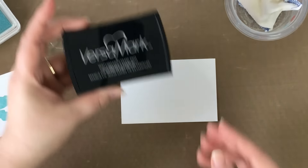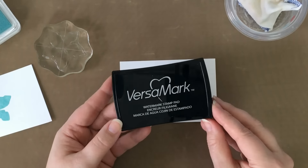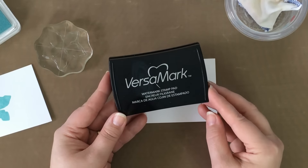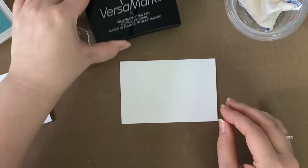The first thing that you're going to need is an ink that stays wet longer, allowing you time to work with your embossing powder. My favorite one is this Versamark Watermark Stamp Pad — it's a great ink for that and that's what I'm going to use to stamp my image.